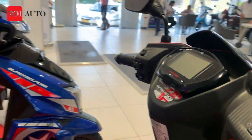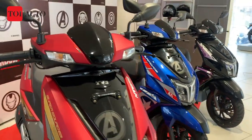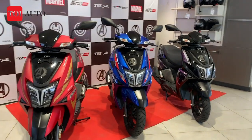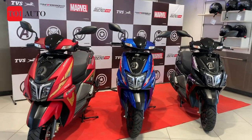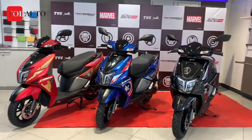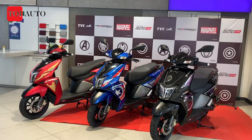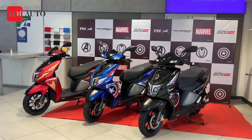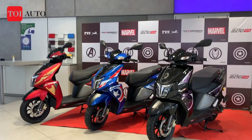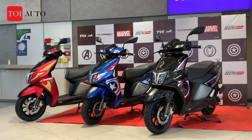So that was a wrap-up of the Super Squad edition TVS N-Torque. These really look nice. They have been launched in the market and the performance remains the same as the sports edition of TVS N-Torque, but it will be interesting to see how buyers choose these over the regular sports model, given they do ask for a premium of around ₹2,500. Thanks for watching — stay tuned with Times of India for further news and updates.